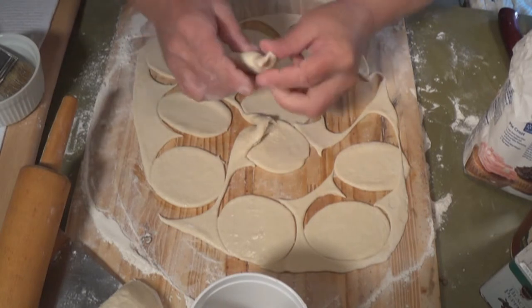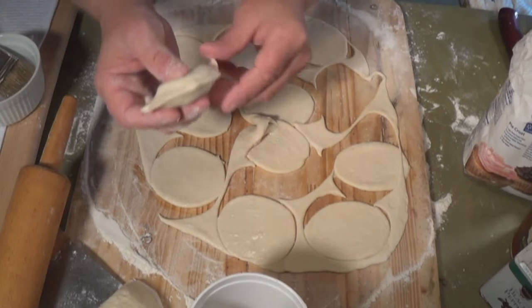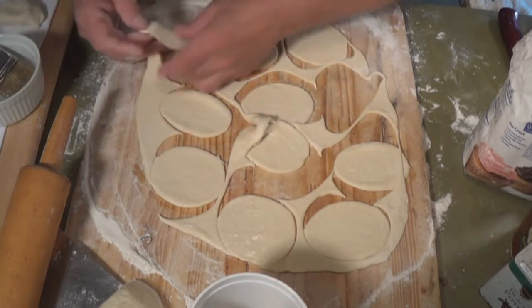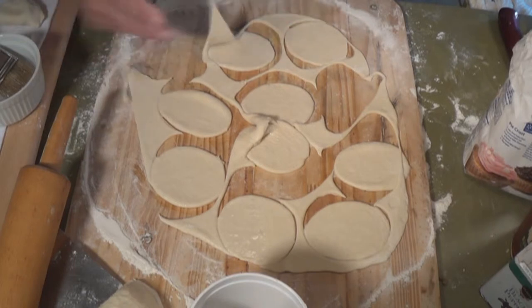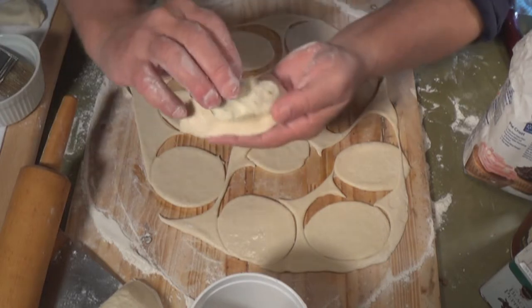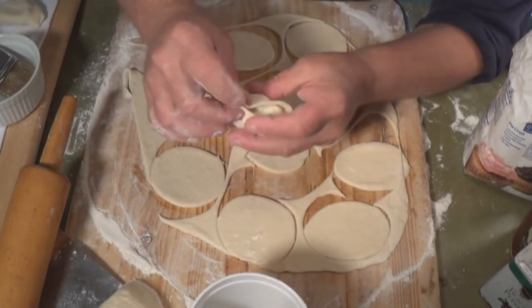Now listen — you have to set these on a dry towel. So get your board ready with a dry towel. If you have enough room on your counter, you could flour the counter and set them on the counter. But a dry towel is a lot easier.